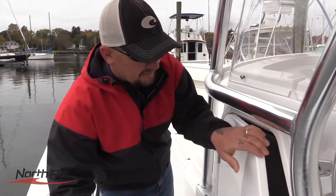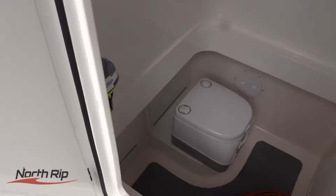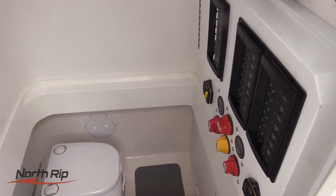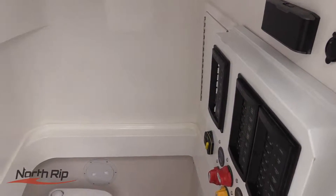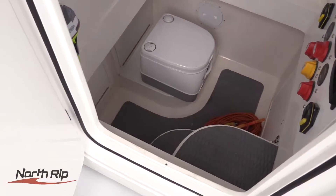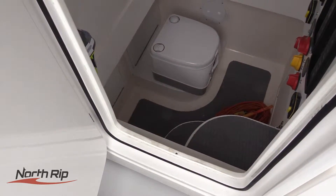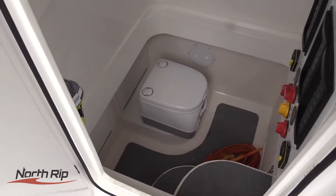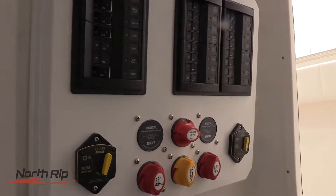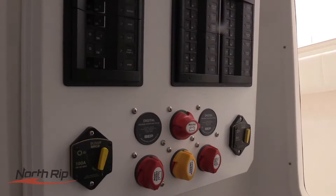Inside the console you've got a lot of large storage capacity, you've got all your current electronic switches and breaker system, and you've got of course a head system. On the North Rip 30 you can opt for a 30-gallon fresh water tank, you can also opt for a plumbed head system — in this case we have a porta potty — or you can simply go all storage.